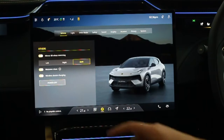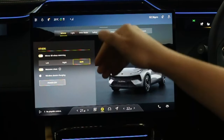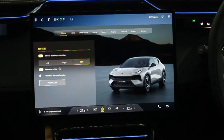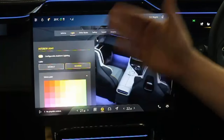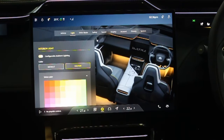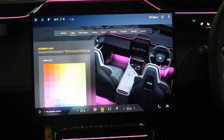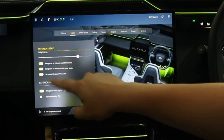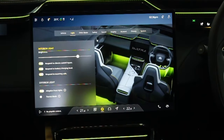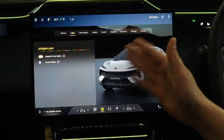Wireless device charging can be turned on or off in settings — turning it off means you can use the tray as plain storage. Under Light settings you can change the ambient lighting colour — you can see it changing live on the blue strip across the top and sides of the interior — and adjust brightness. You can also set the ambient lighting to respond to climate control inputs, battery charge level, or incoming calls. Adaptive front lights adjust the headlights as you steer. Tourist Mode adjusts the headlights when driving on the opposite side of the road, for example travelling from the UK to France.